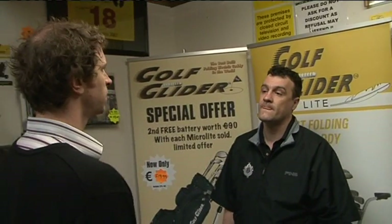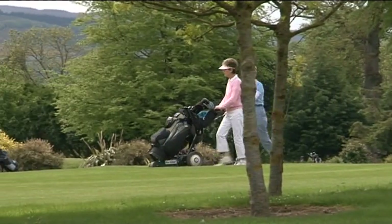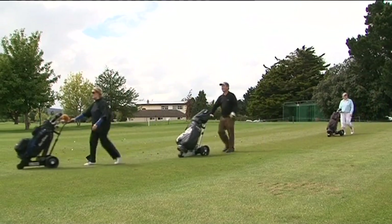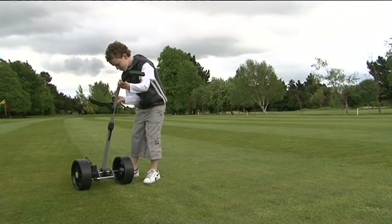And the accessories that come with it? We do a deluxe seat, a car boot travel bag, a golf bed and mitten, and a glove that goes over the handle of the glider. We also do golf cart bags.